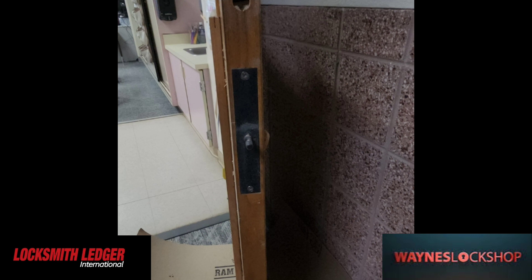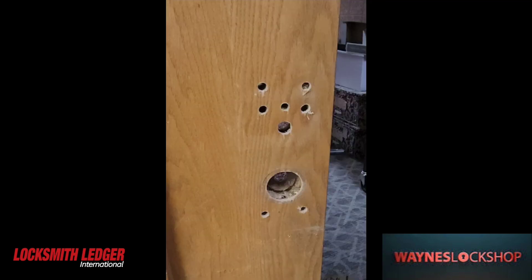As we take the jig off, you can see that the door is prepped and that one position is left in place. Once we take that off, the door is pretty much prepped and ready to go.